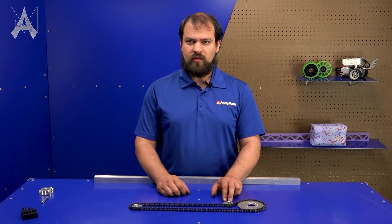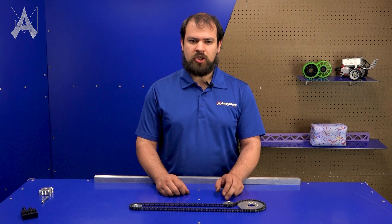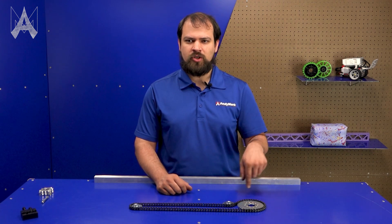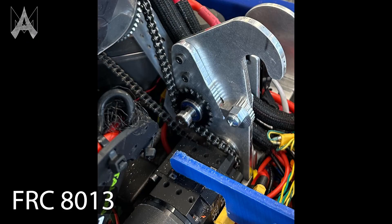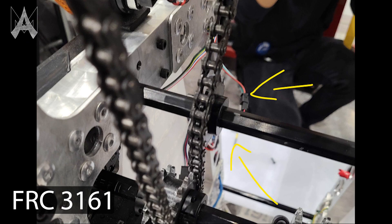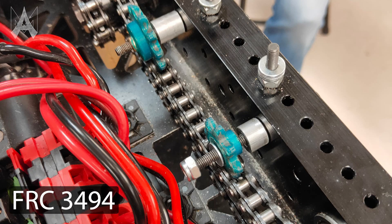Keeping it tight even if the chain becomes additionally stretched and slack, this method is generally most appropriate when the chain needs to make multiple revolutions, such as on a continuously spinning mechanism. If you have an easy mounting point for this sprocket, it's one of the easiest chain tensioning methods to implement.